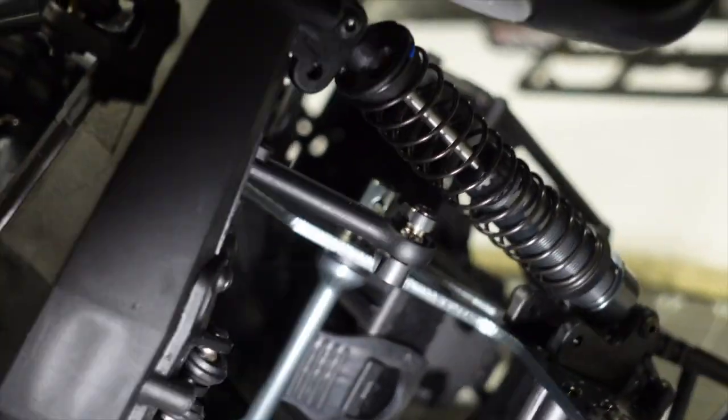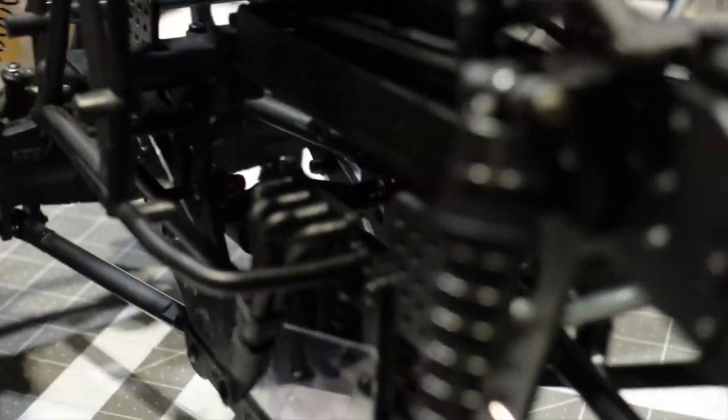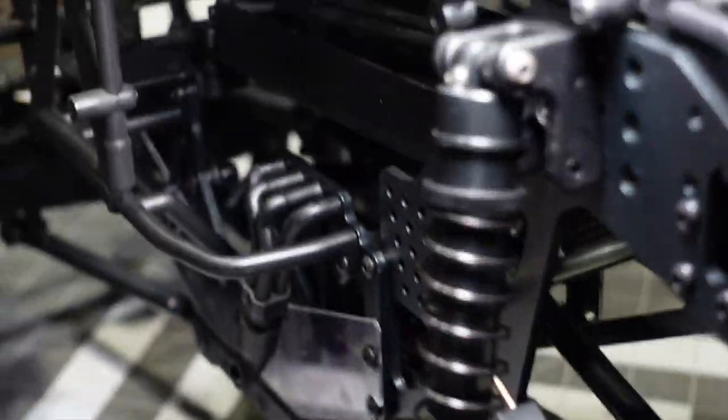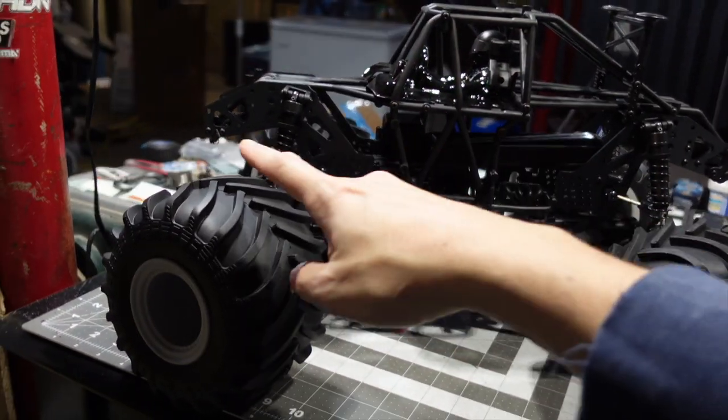Also check your shocks. The shocks are quite nicely built — mine are all okay, but I did get a report from Shen RC to check your shocks because he was noticing an issue where one of his shocks wasn't fully compressing all the way down to the bump stop. Mine are working fine both front and rear, so we're good there.